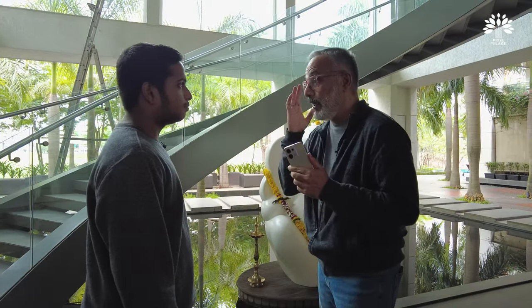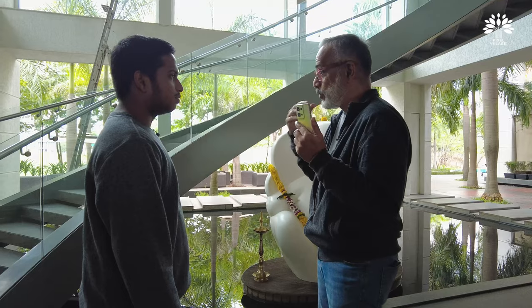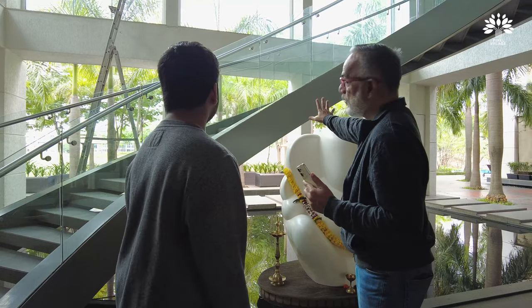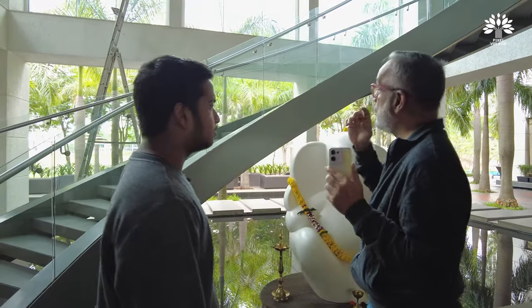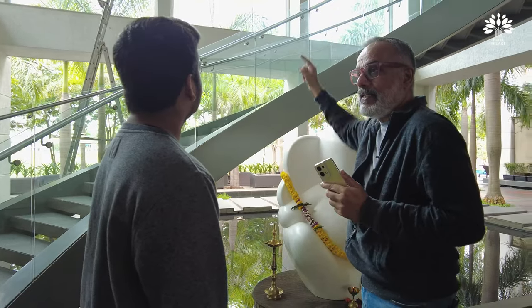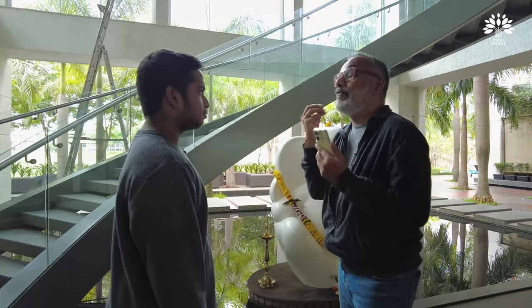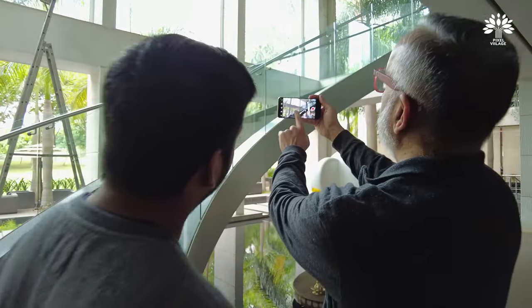Another thing this camera can do is shoot HDR video — High Dynamic Range — which means it can handle very contrasty situations. This area is in shadow and through the glass you see bright sky. With a regular phone, you'd either expose for the dark or the bright area. Someone walking down will get silhouetted against the bright light. But our models walking down the stairs will have their faces visible against this bright backdrop.